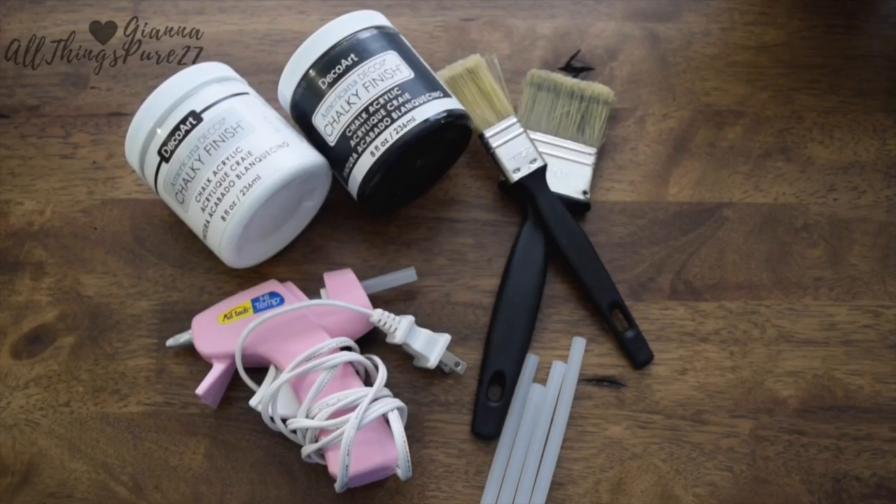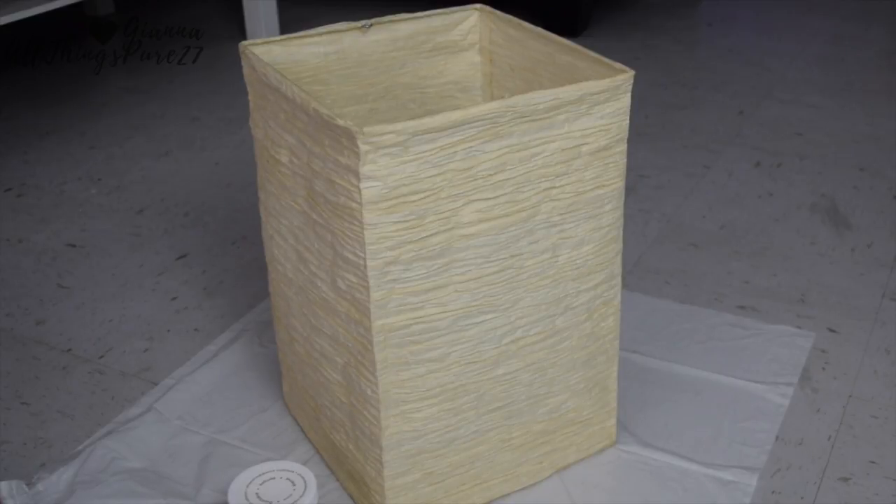For this upgrade you're going to need paint — any color or type of paint that you want. For this particular one I'm going to be using white paint for the lampshade and black paint for the lamp base. To put the fabric over it I'm going to be using a glue gun, glue sticks, and paint brushes.